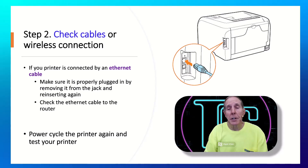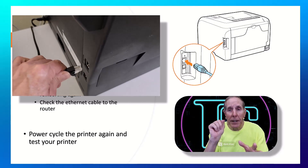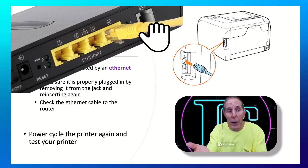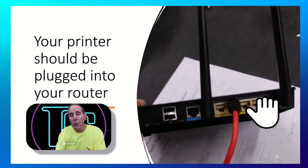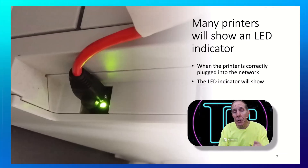Many of you are going to have printers connected by an ethernet cable. Make sure you go to the back of the printer and unplug that ethernet cable and plug it back in. Some of you will have an LED indicator that will come on when you plug in — that's a good sign you've got the right connection. Also go to the back of the router where the other end of the cable is and make sure it's plugged in tightly. Unplug both ends and plug them both back in. When properly connected, those LEDs should come on.